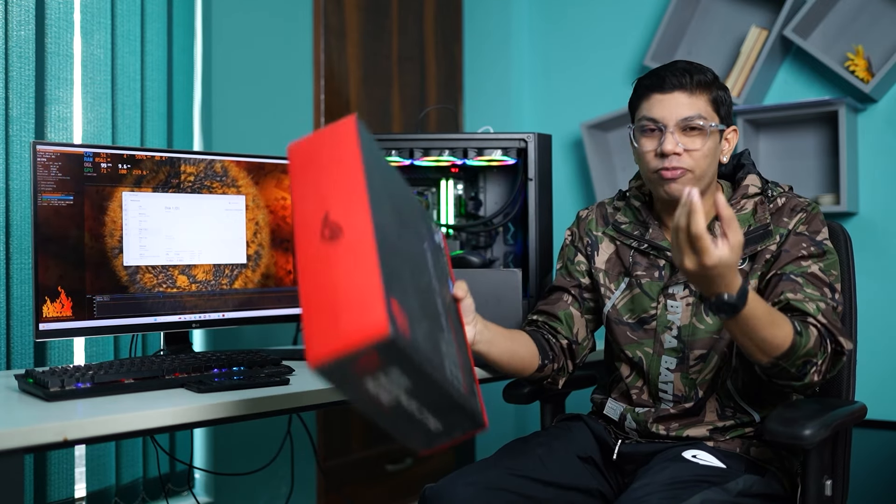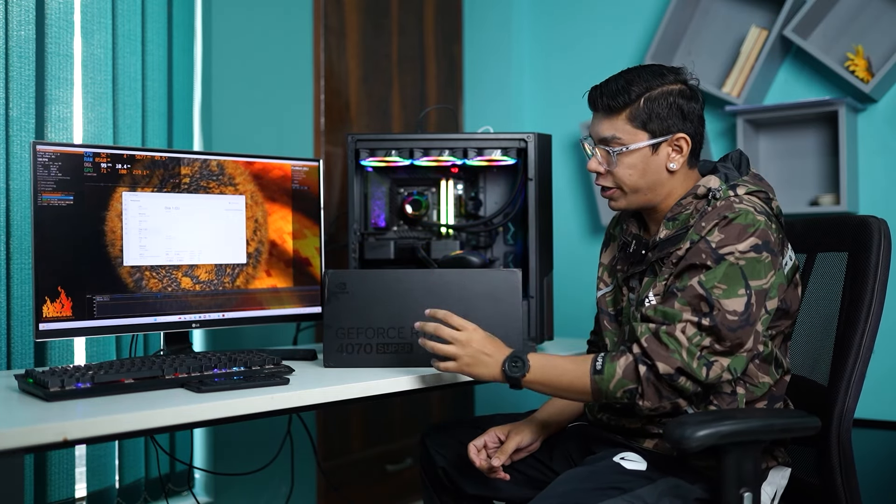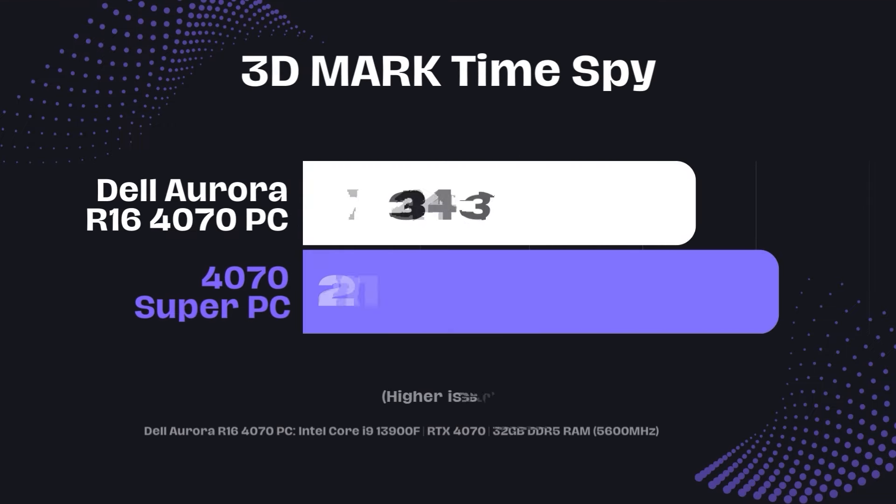The whole thing is a flagship build. We've used it to look at proper benchmarking numbers for the RTX 4070 Super, beginning with synthetic benchmarks — specifically Time Spy in 3DMark.